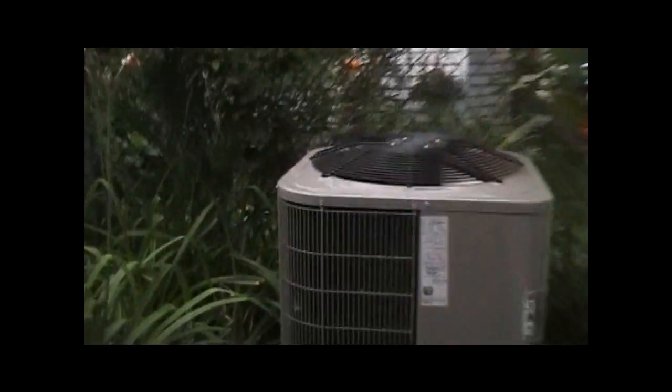The furnace is 80% efficiency and it's vented right up there. That ring is totally oversized — that house does not need 4 tons of cooling. This house is probably a little bigger and it has 3 tons.